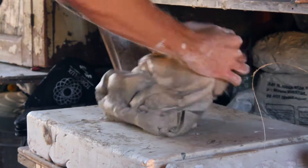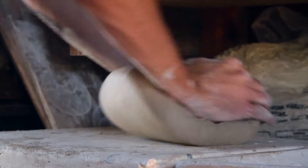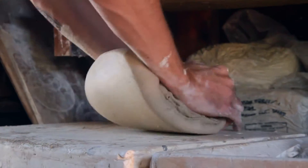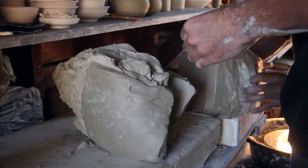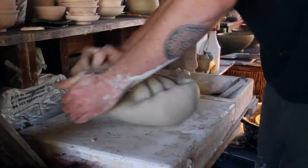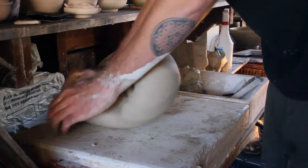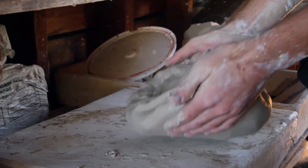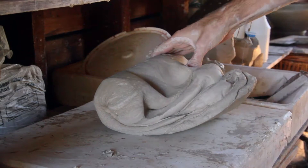Then we take those pieces and wedge them on a plaster wedging table that the clay doesn't stick to, because the plaster is porous and soaks up some of the moisture of the clay. The reason we wedge the clay is to align all the plates and molecules in the clay, because when they come in the bags they're just stiff — pugged out of a square pug mill. By wedging the clay into a spiral, you're actually kneading like dough, spiraling all the little molecules and plates into an even formation to get ready for what's going to happen on the wheel.